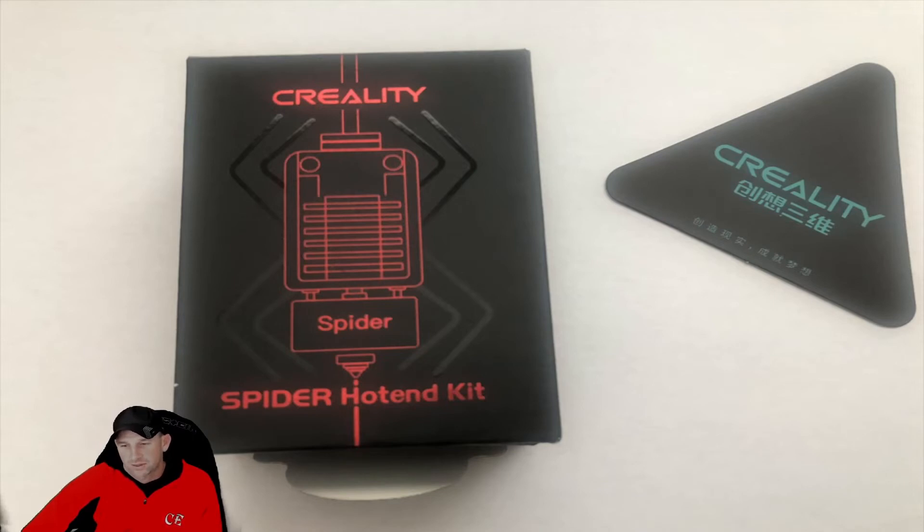We had a question about what we thought of it, so we wanted to show you some pictures of what the Spider looks like and talk about it a little bit in this segment. Maybe in future segments we'll show some of the printing and other things we've done with this tip.